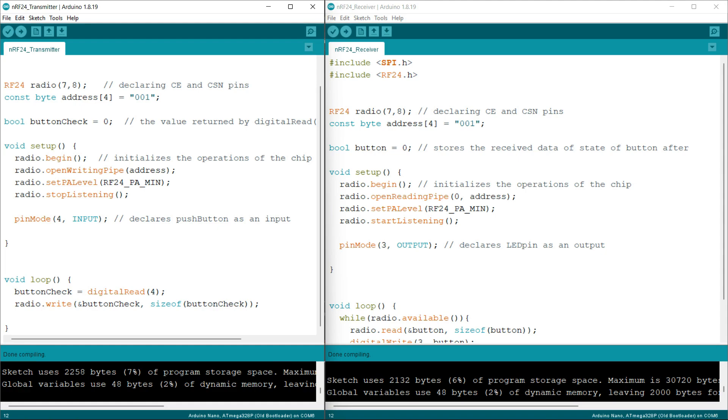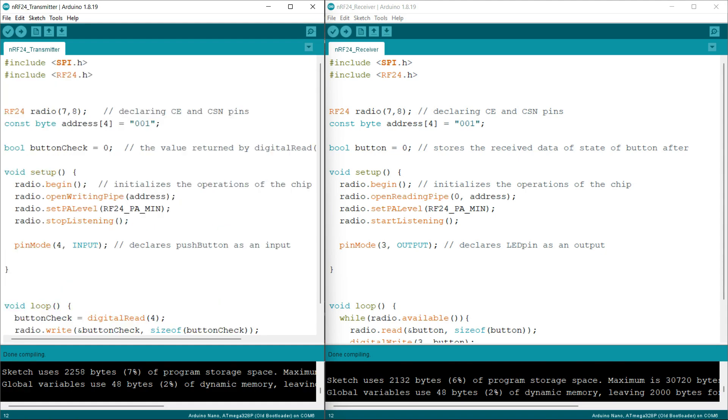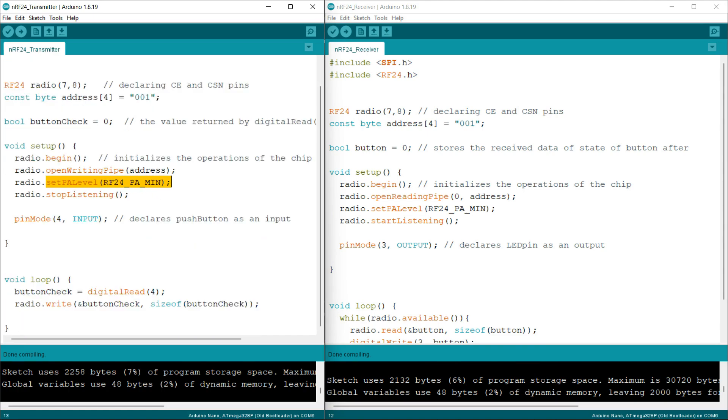I am using the openWritingPipe function to send our data to a particular address, passing the address variable '00001' as the argument. Everything we send will go to this address. Next, I am setting the power amplifier level to minimum. In order to transmit data, we have to use the dot stopListening function before the dot write function, which is why I have placed it before the write call in the void loop.